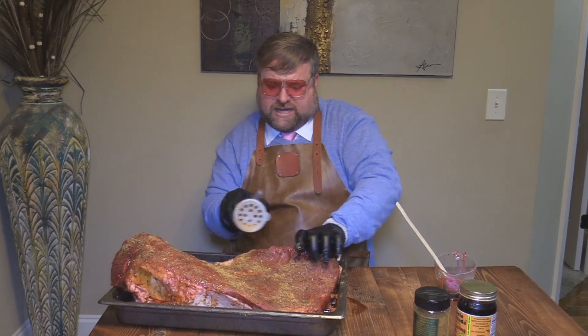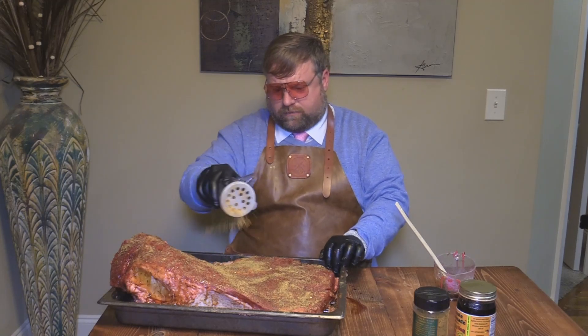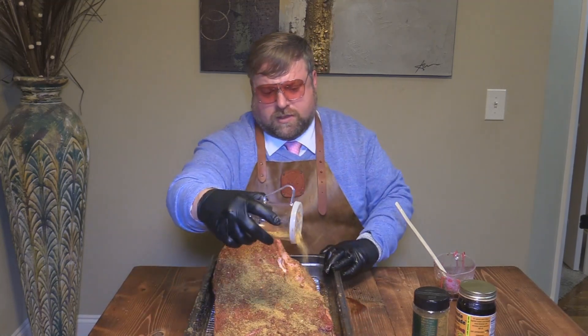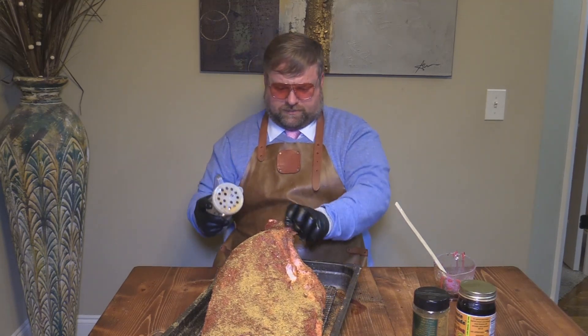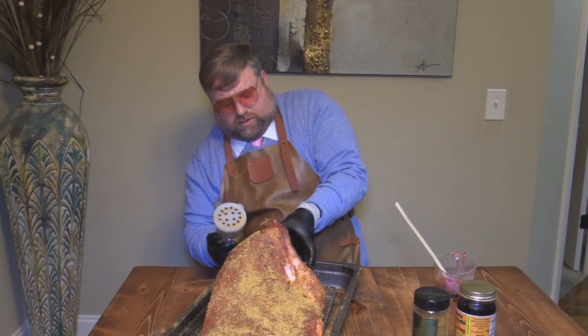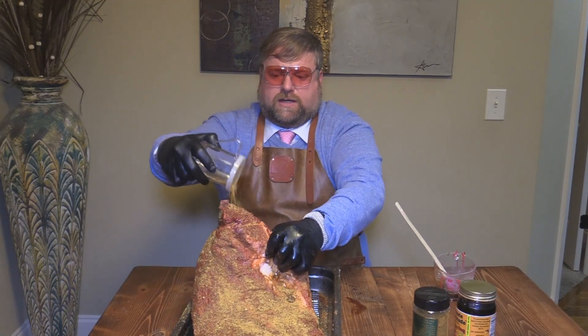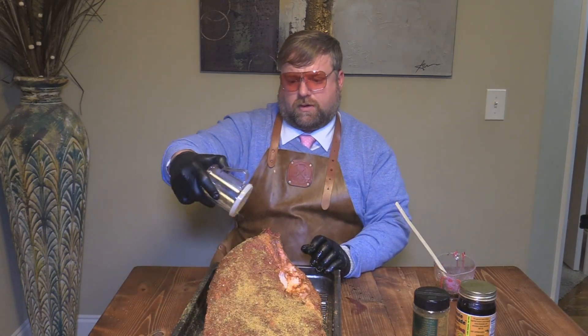So I'm going to get this brisket all dusted down with it — getting the corners, the sides, everything. You want to get it on the Yoder Y640, but I'm going to let it sit in the fridge for a little while. You can go up to probably 8, 10, 12 hours if you wanted to — let this stuff just kind of fuse in. This is going to give it a really, really nice bark. I'll get that all on there — any piece not coated in fat where the meat is showing, I want to get that. We'll let this sit for a little bit, then I'm going to get it on the Y640 with some lumberjack pellets.